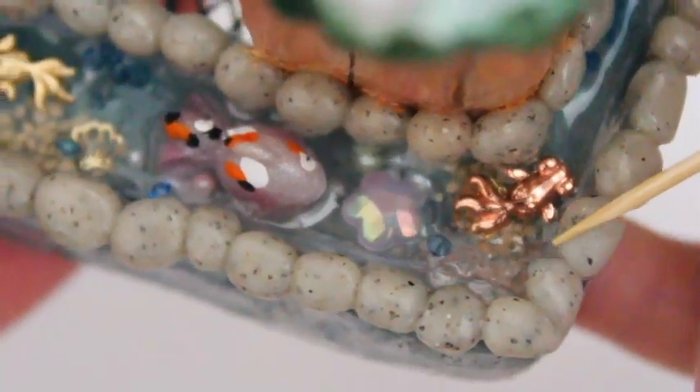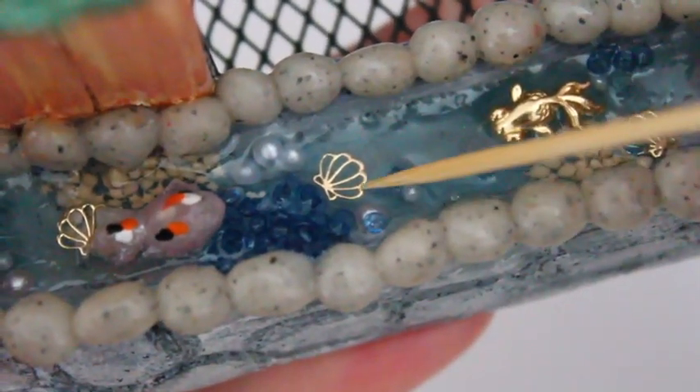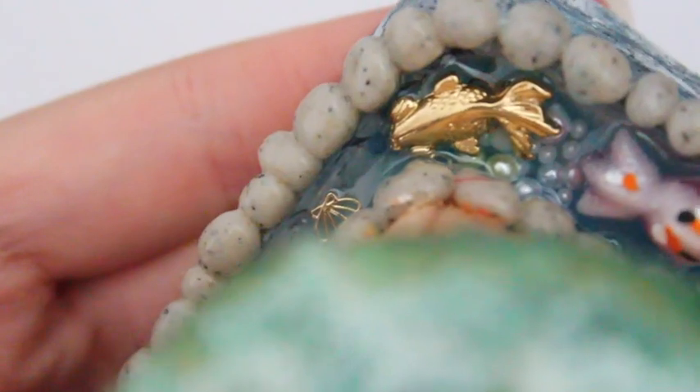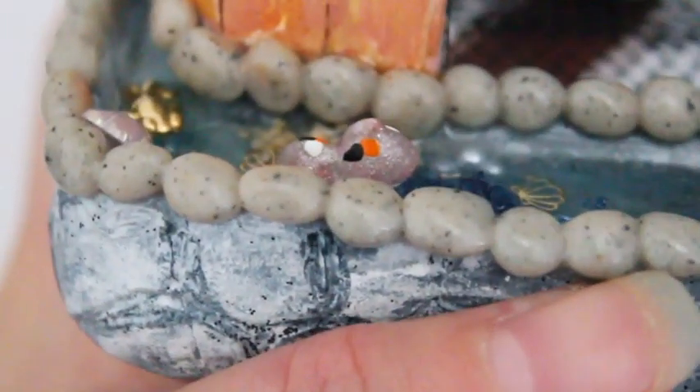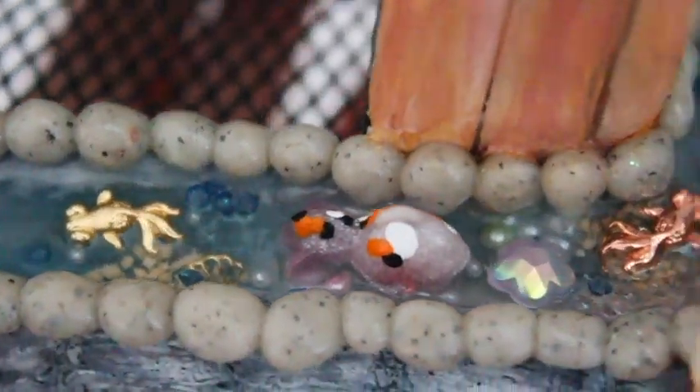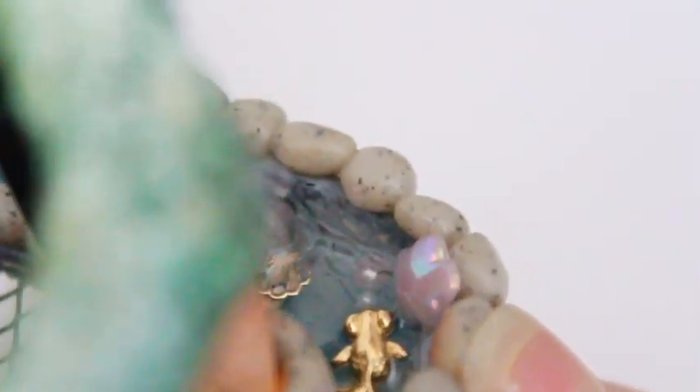Here's a closer look at some of the fish. I used a variety of metal fish charms from Japan, and I also made some resin koi fish — the ones with orange, white, and black spots. I made those from resin and I really like how they turned out. I'm not completely familiar with using a double mold yet — that's where you pour resin into a mold, then pour into a second mold and push them together.